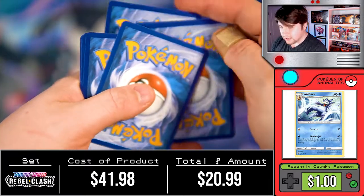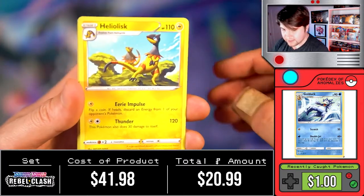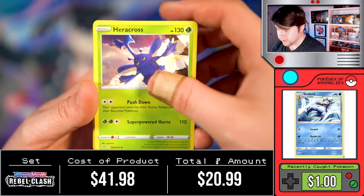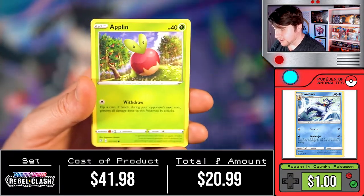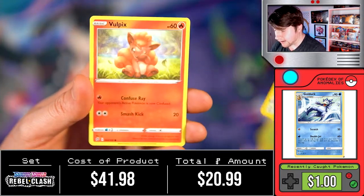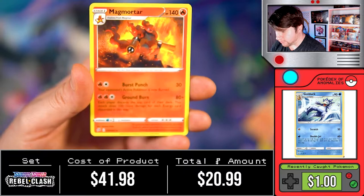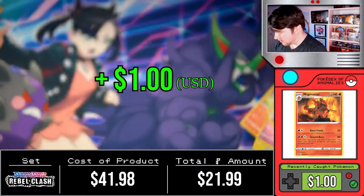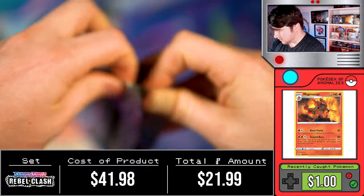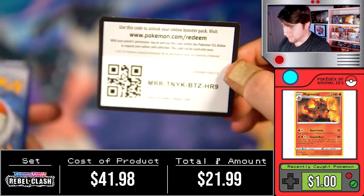It's really cool to see Vivid Voltage coming back strong and giving us an Alakazam box, because he is a character that's definitely been missed. There have only been about seven iterations of him since Pokemon started because of the whole issue. There is a full art Alakazam in this set, so if you get him he is definitely a very nice card. Unfortunately the Magmortar we got is non-holo, and so far everything has been a little garbage.